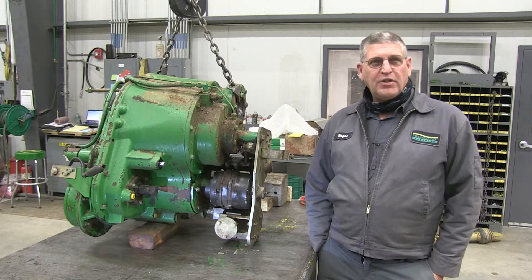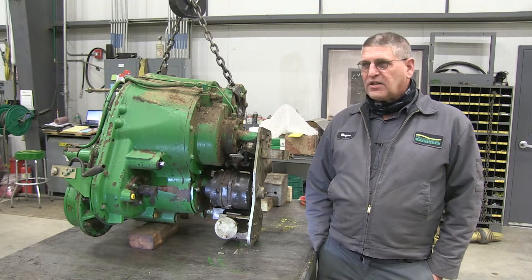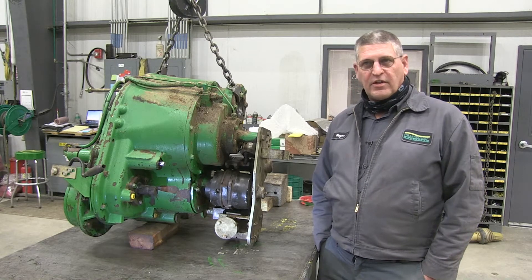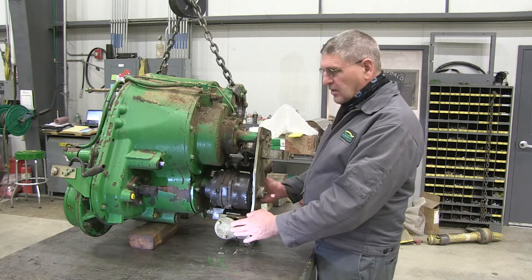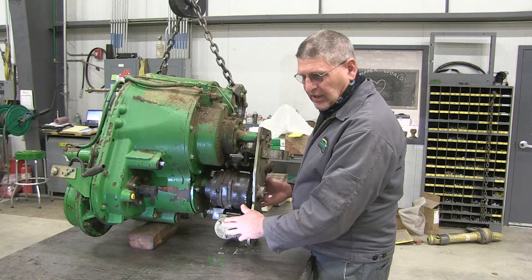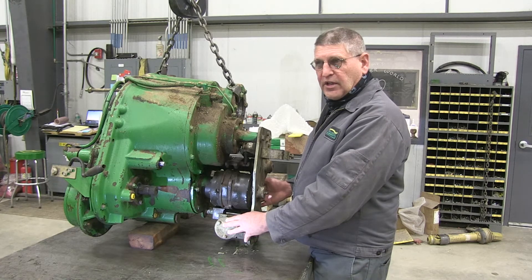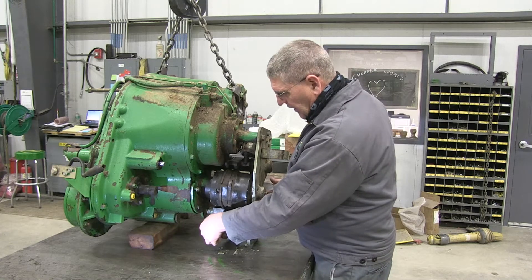Another issue on this machine usually occurs first thing in the morning, especially after a damp or dewy morning. You'll get a SIG507.11 code and it says high side driver failure — that's a stop dog solenoid failure. Here's the solenoid that drives those dogs that fires when you trip for metal. The machine does a self test the first time you hit the road-field switch and go into field mode. If it doesn't pass the test, it's going to give you a code and it's not going to run until we get rid of that code.